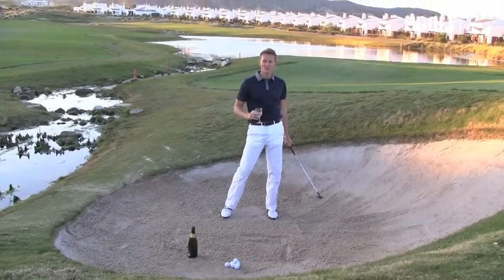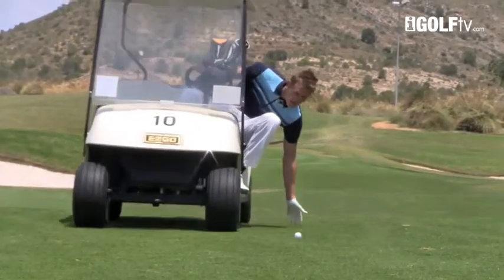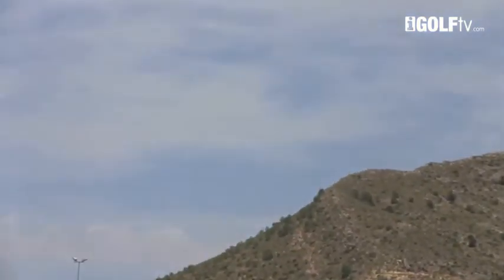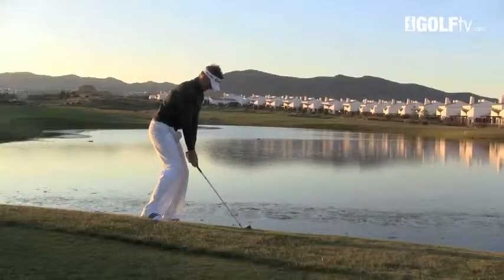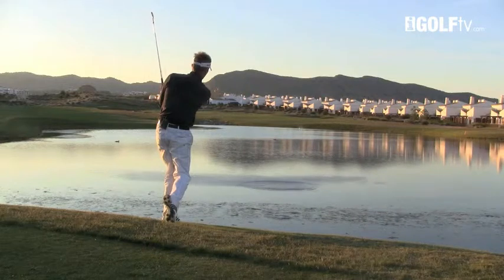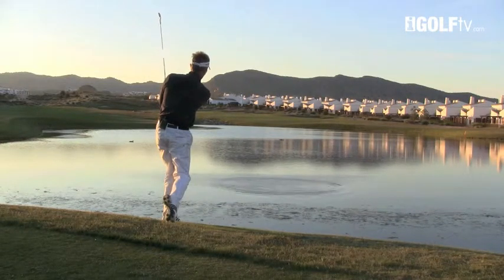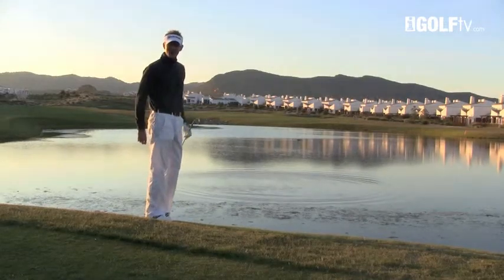Get your bum on the edge of the seat, get the left arm down and pick it up. Beauty! That was four skips and up onto the fairway. Not a bad shot.